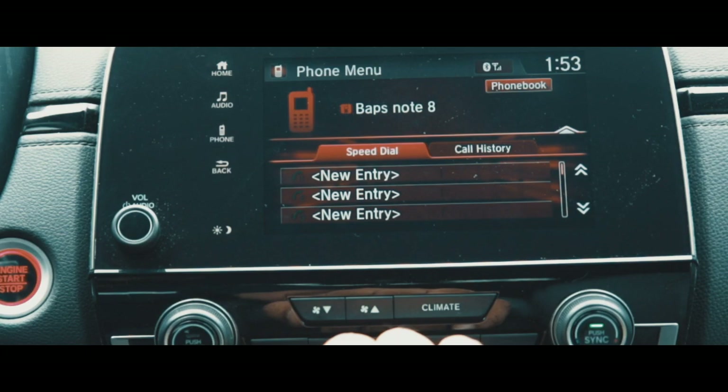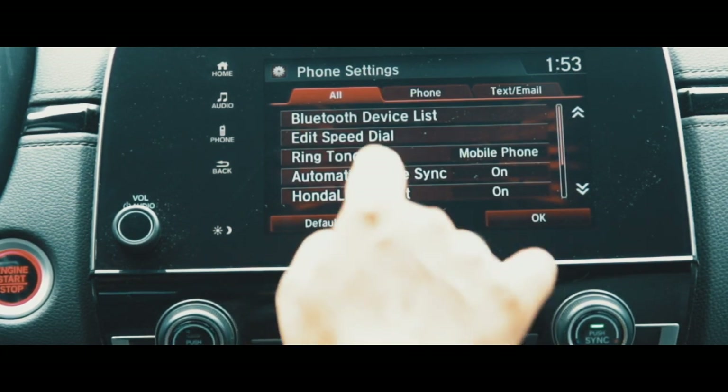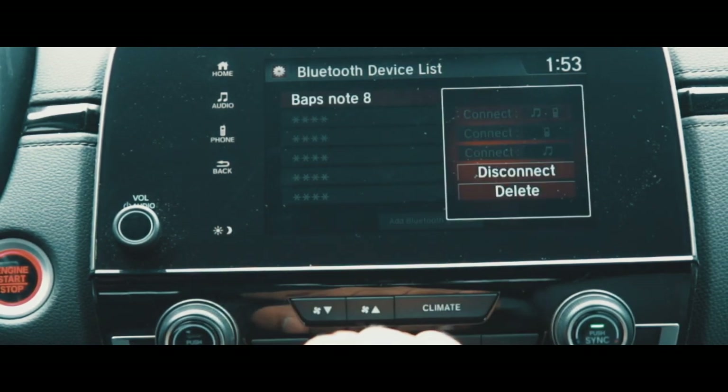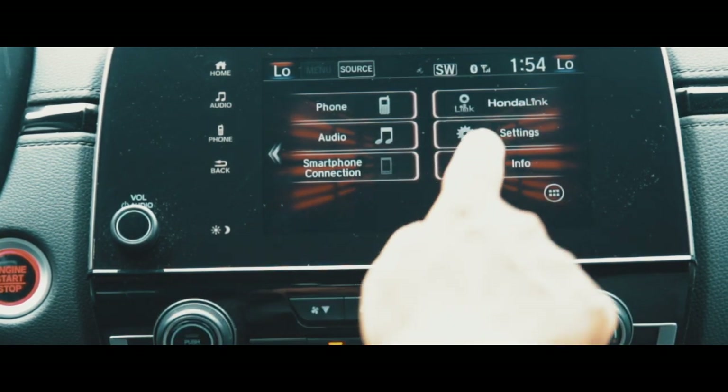To delete a phone from your phone list, go to Menu, then Settings, Bluetooth Device List. Touch the phone you want to delete and hit Delete. To personalize your car, go to Settings.